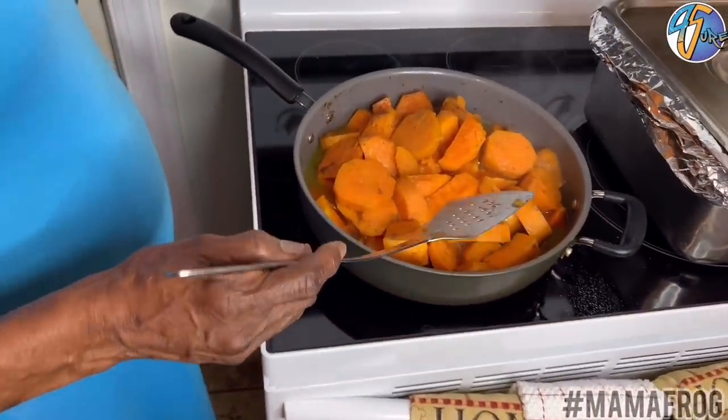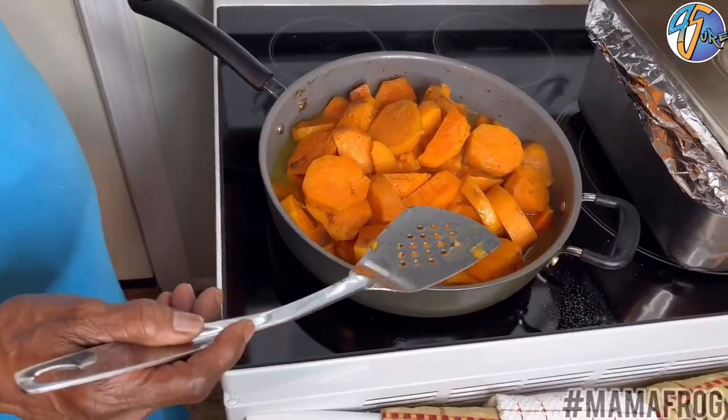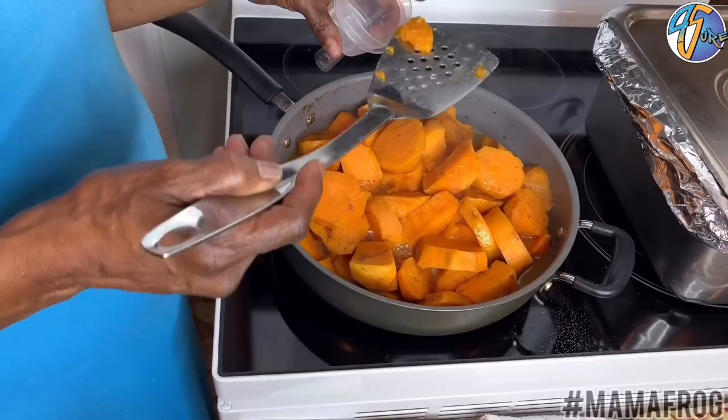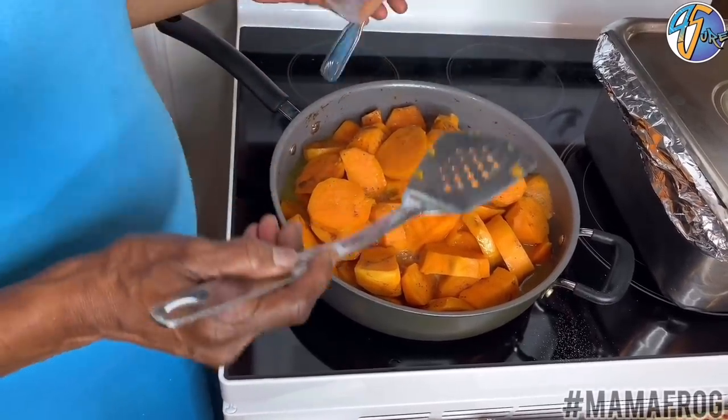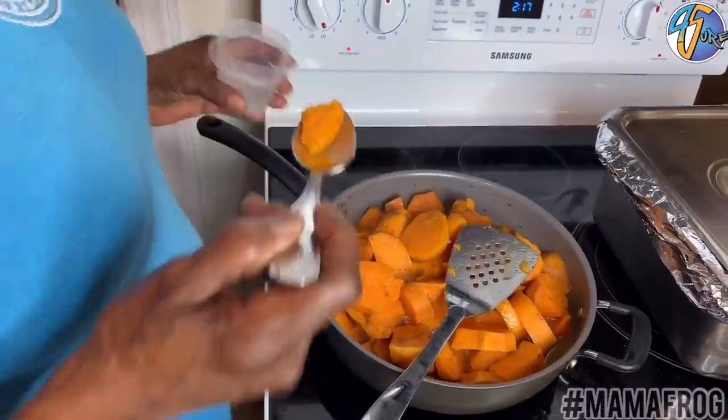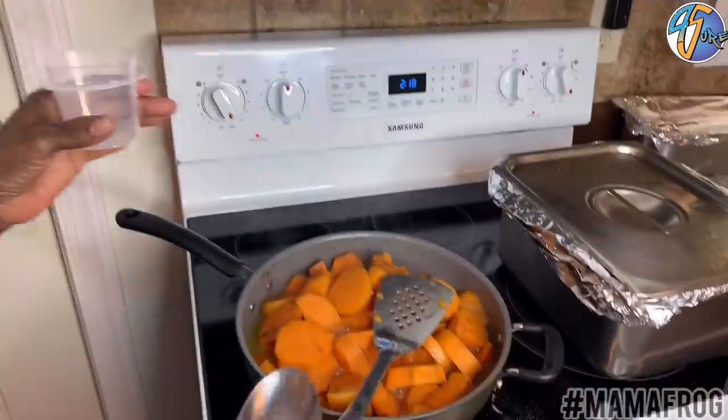I'm going to let my sweet potato cook a little bit. I'm going to taste them and see what I need to put on them. They're getting there — I've got to add a little bit more stuff in there.